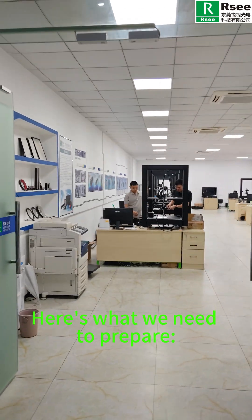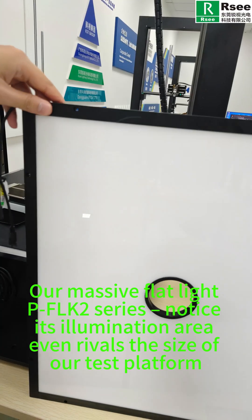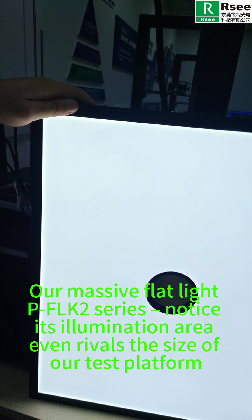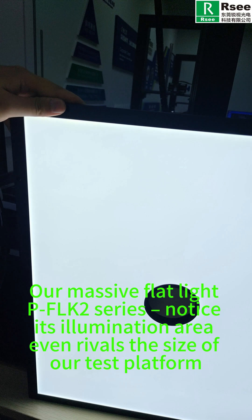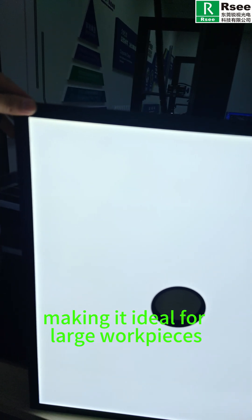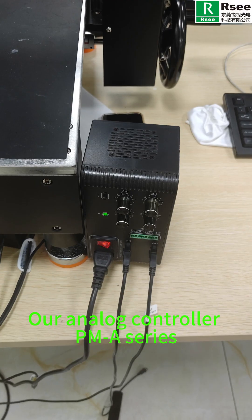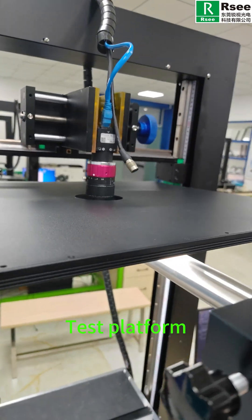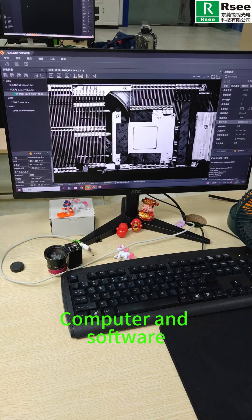Here's what we need to prepare: our massive flat light PFLK2 series — notice its illumination area even rivals the size of our test platform, making it ideal for a large workpiece — our analog controller PMA series, a monochrome camera and lens, a test platform, and a computer with software.